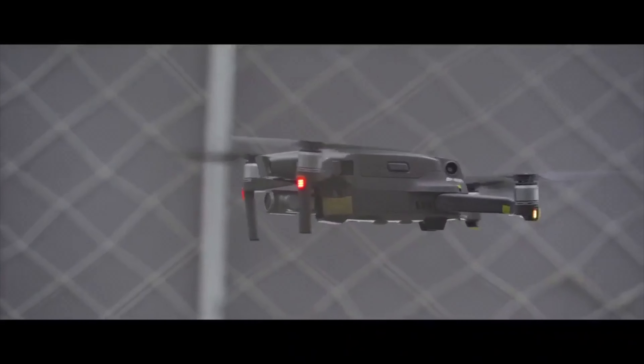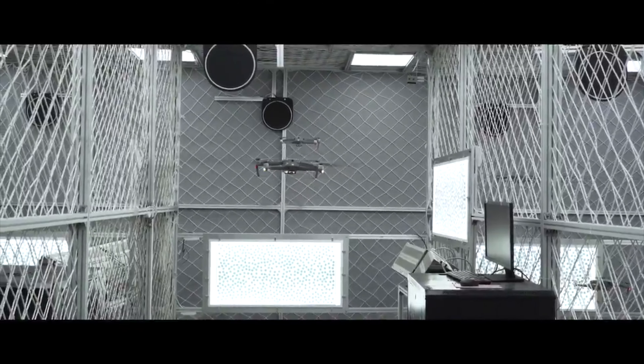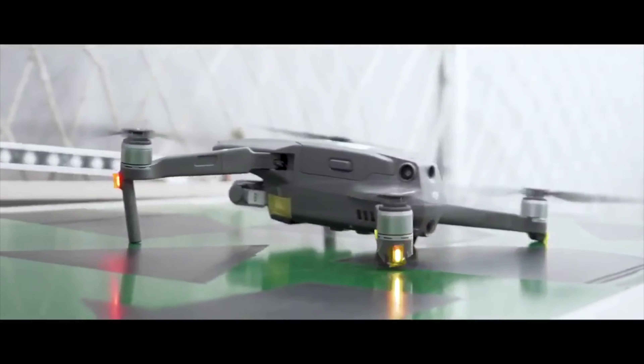Okay, this is pretty cool. Autonomously, these Mavic 2s fly along this planned path here. They do a spin move while testing its systems, and then land on the next conveyor belt. Man, it would have been fun to be on the engineering team for this assembly line.